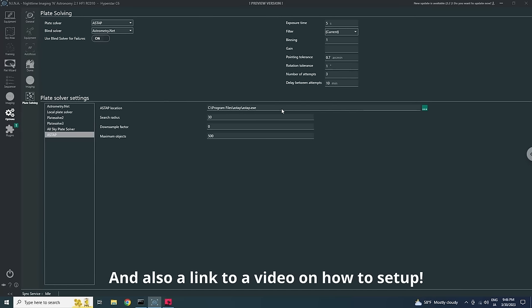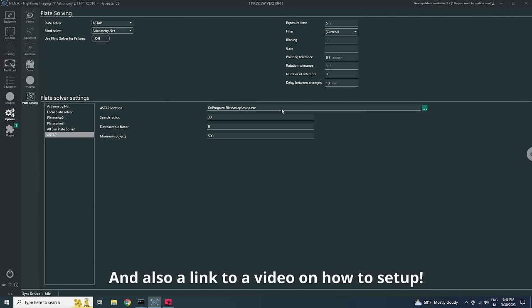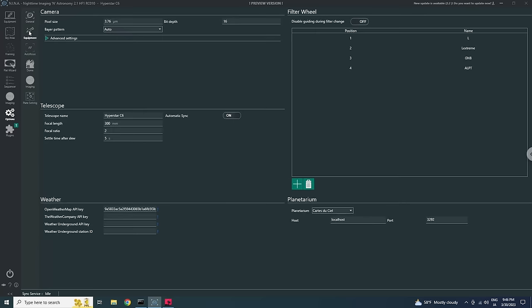To set up plate solving, go to Options > Plate Solving. My preferred plate solver is ASTAP. You download the free ASTAP program — I'll put the link in the description — download a star catalog from the same website, install both, then under Plate Solving options select the ASTAP executable, which by default is under Program Files > ASTAP > astap.exe. You can leave everything at default values.